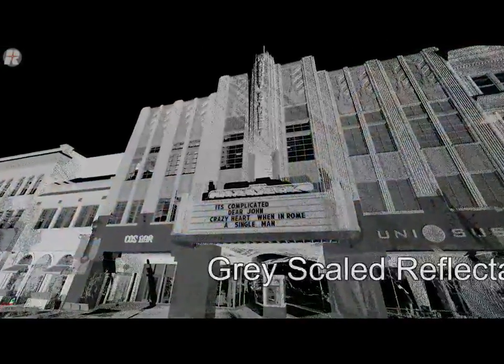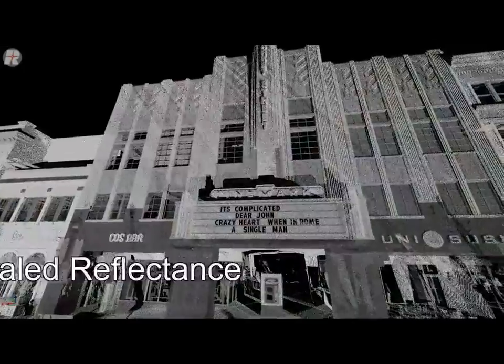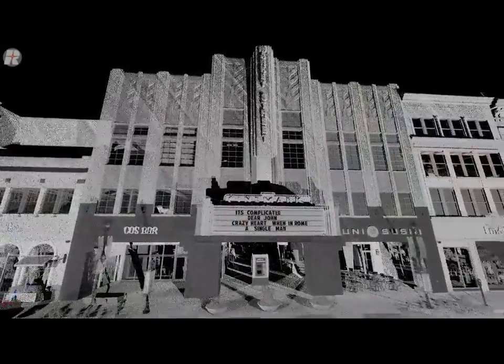You will see the grayscale reflectance in this image, and you will see the power of the 16-bit channel for the intensity information.